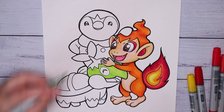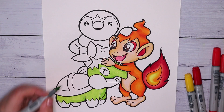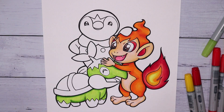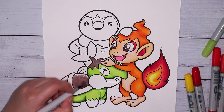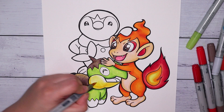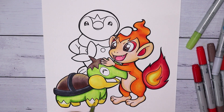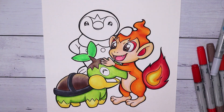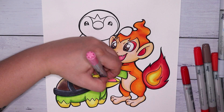Finishing off Chimchar, I started on Turtwig next and used a mix of grass greens, a light yellow-green, and a few different greens to get the colors right. There is some streakiness in Turtwig but honestly I don't think it's too bad. For the yellow parts I used pale yellow and a bit of cadmium yellow to get a nice soft gradient on the highlights and shadows.